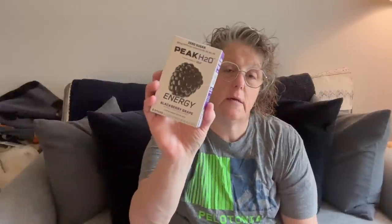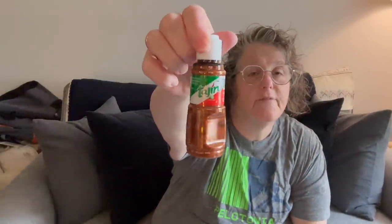I got Peak H2O energy drink — grape and blackberry grape. I grabbed two of these. I just like water mixers; this one has caffeine and no sugar. I also picked up some more Tajin. If you haven't had it, it is so good — I sprinkle it on everything: fruit, hard-boiled eggs, cottage cheese. It's a spice blend, non-GMO, and I love it.